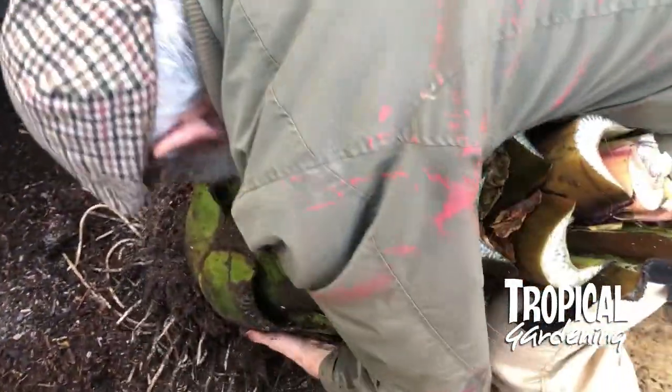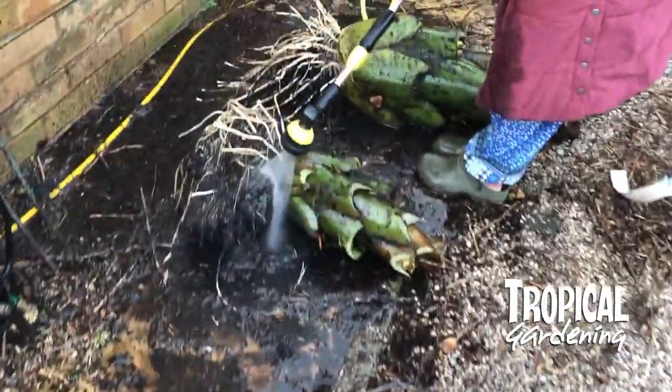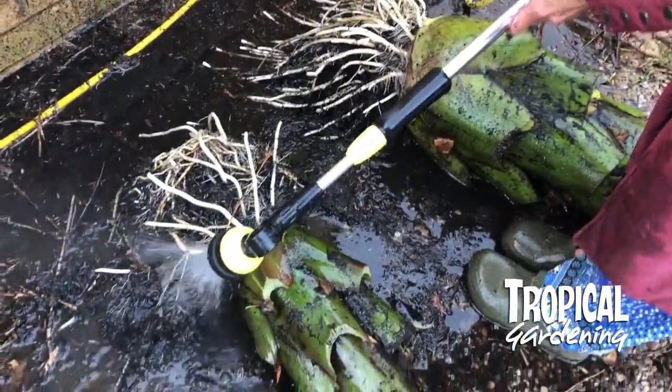Now we didn't exactly feed this guy by the book. We just used tomato feed on him and put some chicken pellets in early on in the year, mixed in with the compost. He seems to have liked it in the barrel — it's grown really well.